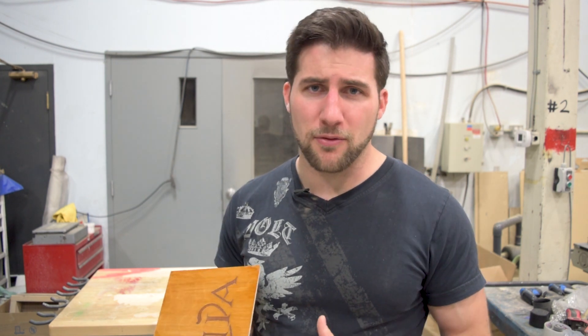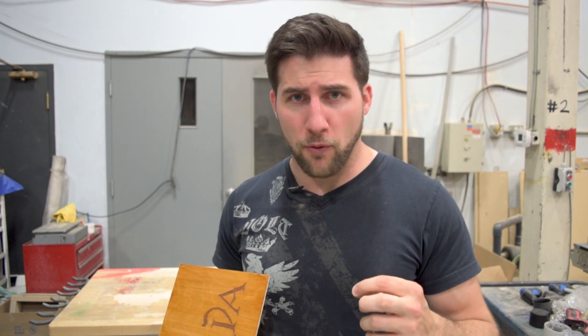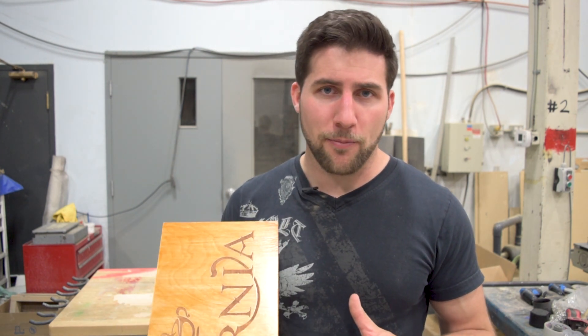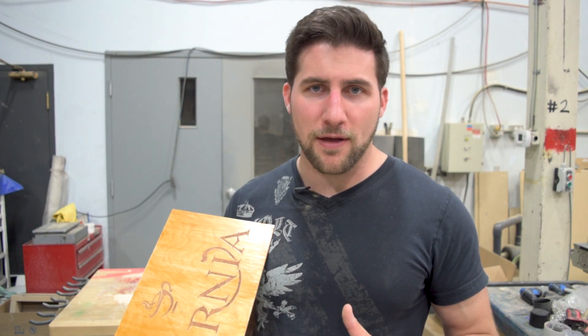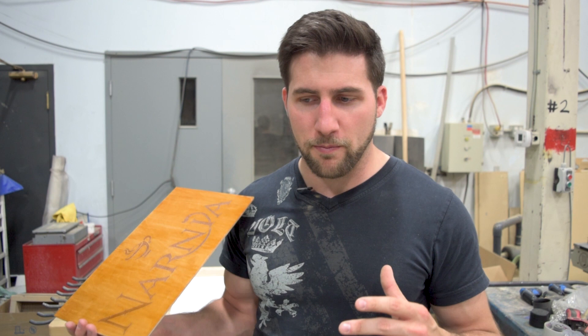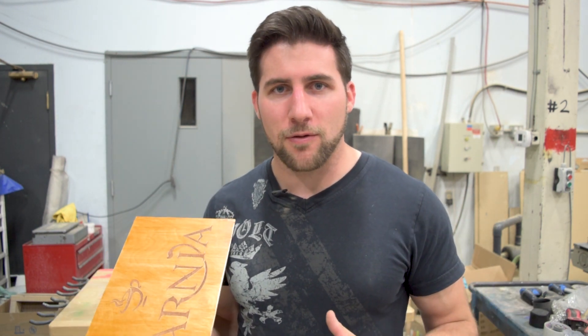If you're doing a gloss finish, you need to build up substantially more so that you can sand and polish it. What I intend to do at some point is a gloss finish using the Watco spray cans to demonstrate that process with this product as well. Didn't have the opportunity to do that right now because this needed to be semi-gloss, but we'll get there — stay tuned. I've already shown you how to do a gloss lacquer spray can finish more than once using the Behlen stuff.